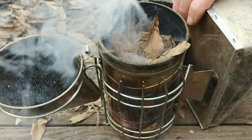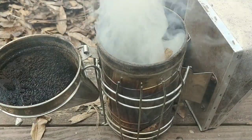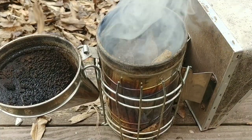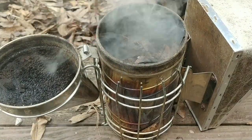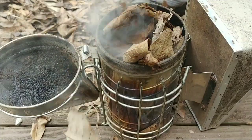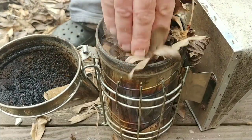Once I know I've got a good bed of coals in there, I add bigger handfuls of leaves and kind of squish it down, because now that you've got coals in there you don't risk putting it out by adding more leaves.